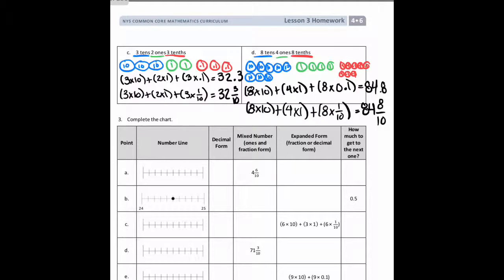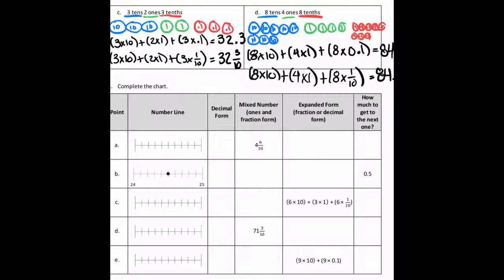Let's look at this last section. They give you a chart and you have to fill in the missing pieces. On line A, they only give you the mixed number form: four and six-tenths. The decimal form is 4.6. On the number line, 4.6 is between four and five — counting over six tenths, I can plot it right there. In expanded form: four times one, plus six times 0.1. To get to the next whole, five, I would need four more tenths, so I'd write 0.4 there.